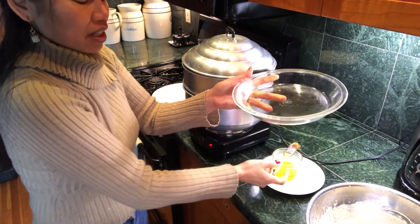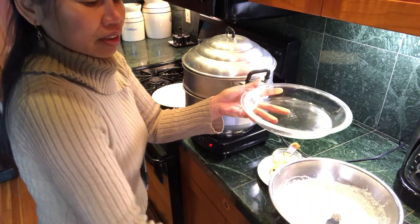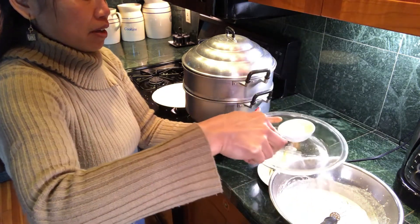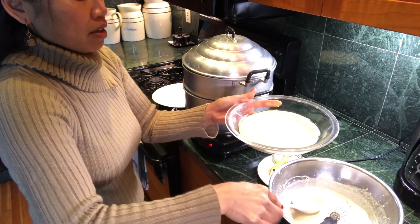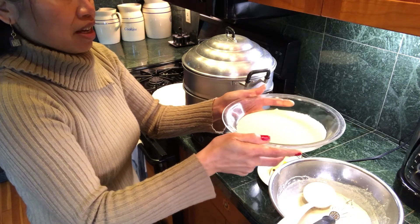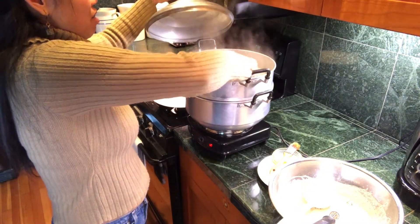We're gonna stir and mix in the bowl. Use a bowl and mix it together, then we're going to put it into our steam pot. Okay, nice.